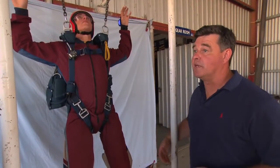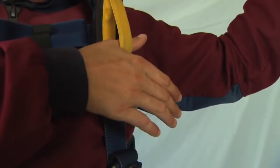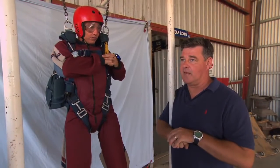On the key word 'reach', the right hand reaches across the front of the chest, the right thumb going through the yellow handle. At the same time, the left hand is placed on top and we make a firm grasp of the yellow handle.